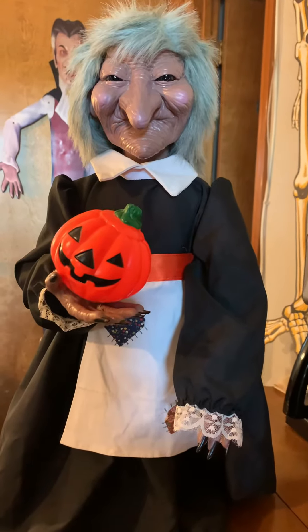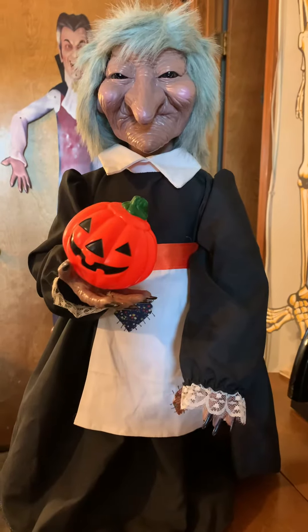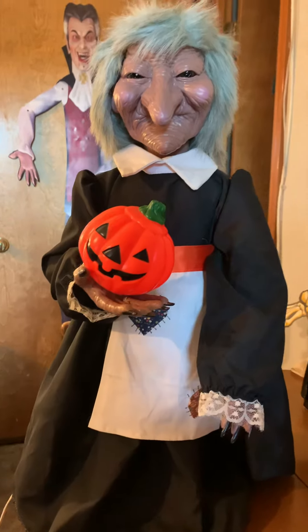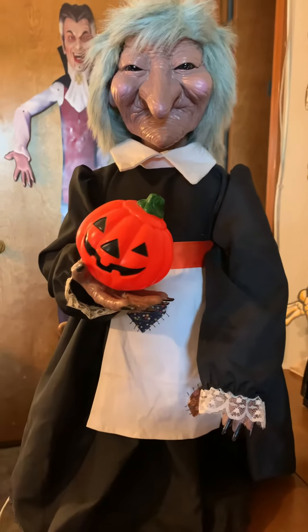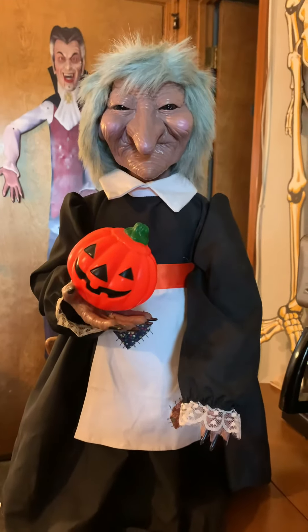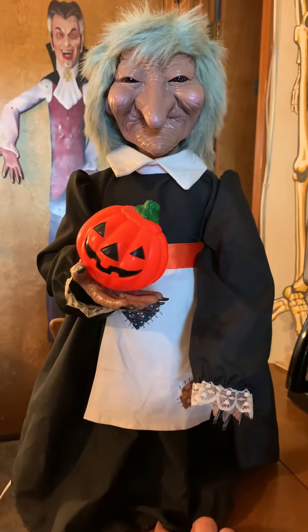Hey guys, welcome back to Motion at Man. This is a 24-inch Telco witch. As soon as I went to plug her up and turn her on, the light blew out, but I still wanted to show you guys. I actually got on and ordered a new one online.